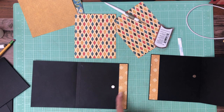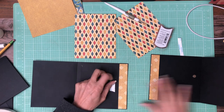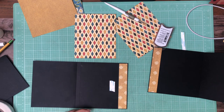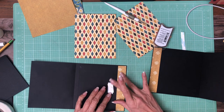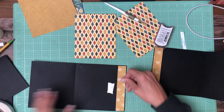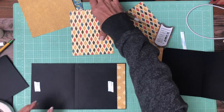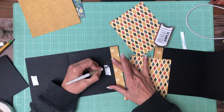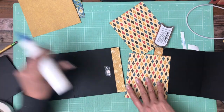Now I think we're ready to go ahead and lay this in. Again, we want to make sure our paper is going to go all the way around the magnet, so I'm going to lay it down on this side first and then find the mate for the other side. This is probably the fastest album you'll ever build — I think I've got four or five minutes per page.